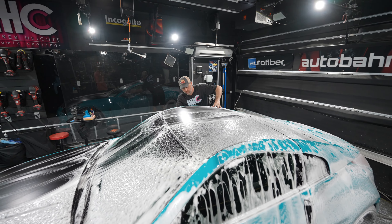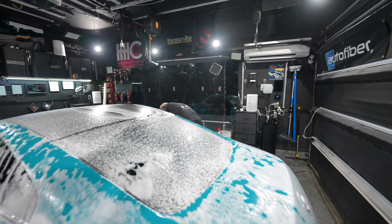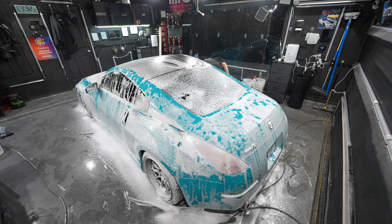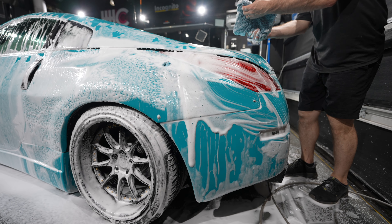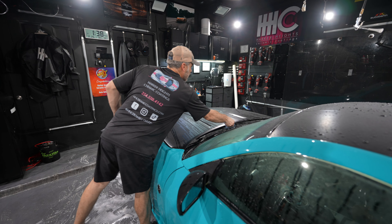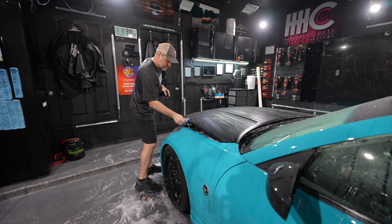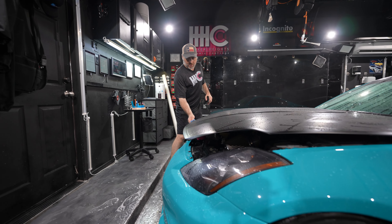This color is really beautiful — I bet it looks good on camera too. What I'm doing now is an edge prep to ensure that the edges stick well when I wrap them underneath. This is a pretty straightforward hood; it's not that difficult.